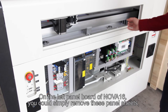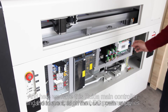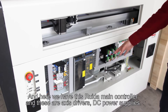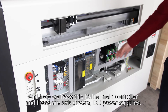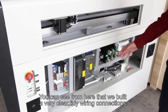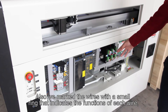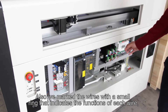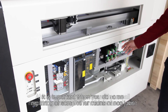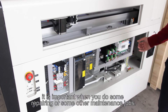On the left panel board of NOVA-16, you could simply remove these panel sheets and inspect and align the beam path easily. Here we have the Ruida main controller, and these are the axis drivers and DC power supplies. You can see that we built very clear and tidy wiring connections. We also marked each wire with a small ring that indicates the function of each wire, which is very helpful when you do some repair or maintenance work.